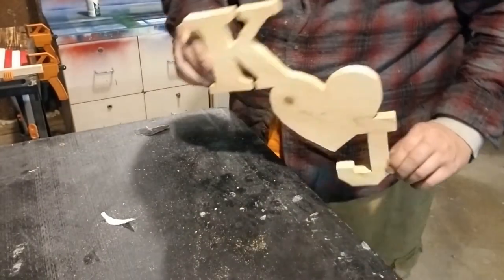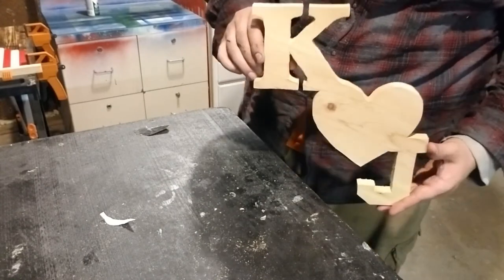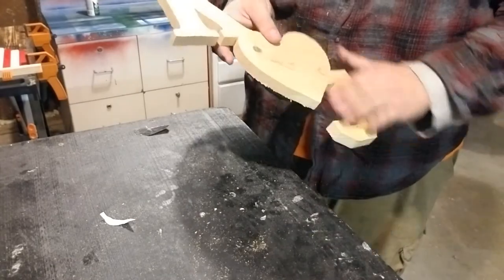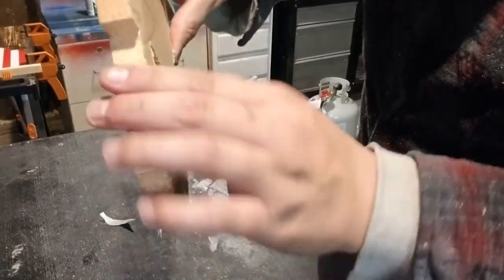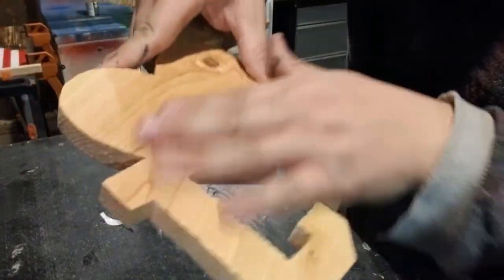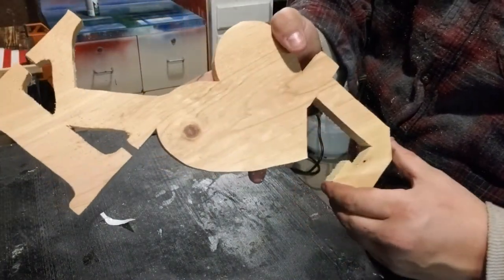Alright guys, here it is — it's cut out, looks pretty neat, it's exactly what they asked for. Obviously a ton of sanding to do; the scroll saw is very aggressive. So we're going to get it sanded up, paint it up, and go from there.